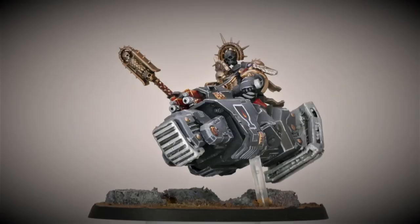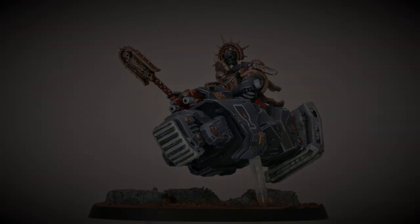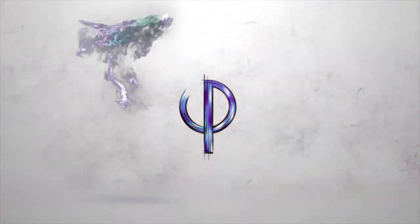Alright guys, let's get after it. It's time to paint a chaplain and work on some black armor. Welcome to the channel everybody. If this is your first time here, I'm Evan. This is Origin Painting and today I'm going to be painting up the chaplain that I converted from my last video. If you'd like to see that before we get into this, I'll put a card up above, otherwise I'll leave a link down below. Today it's all about painting black armor and making them look like a proper chaplain. So here we go.